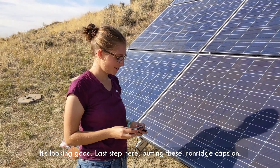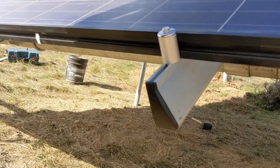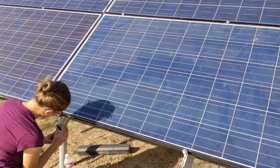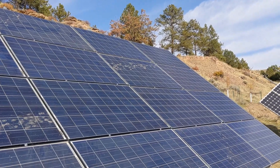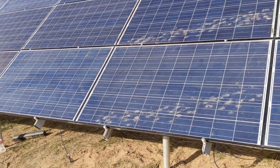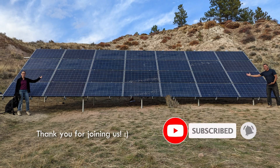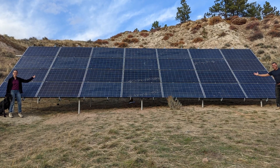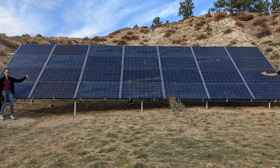Looking good. The last step here is Iron Ridge caps. That's massive. I think this is looking great.